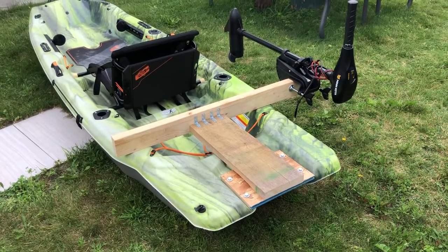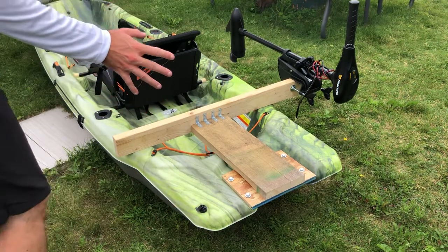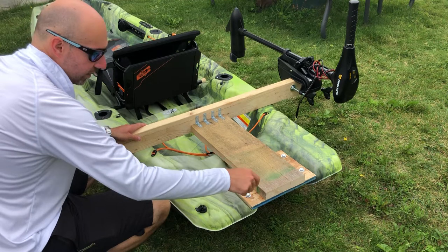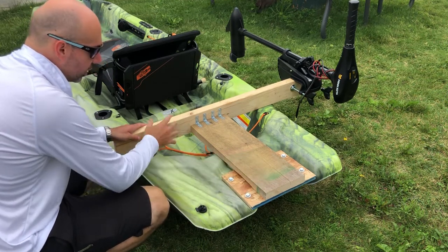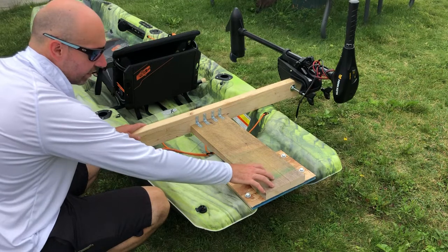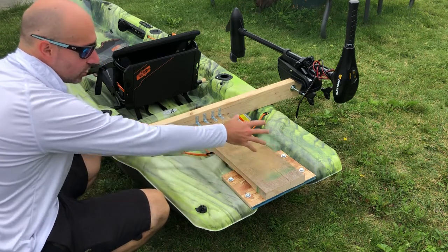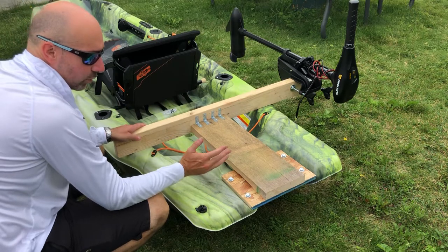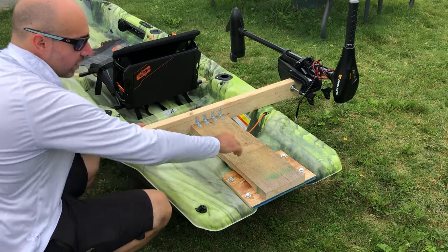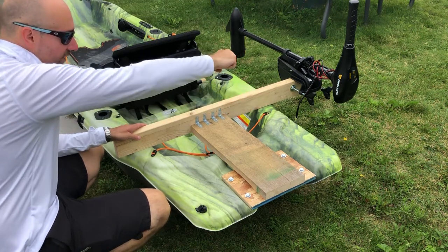If you want to remove it, it's not a permanent modification — you don't have to drill or damage the kayak. You're using the pre-mounted holes on the kayak for the motor mount. The motor mount that Pelican sells is not good because you don't have access to your motor — you can't raise it up if you're going to shore, if there's rocks in the river, or if you're in shallow water.